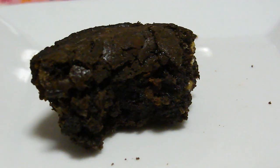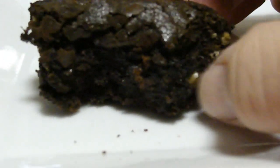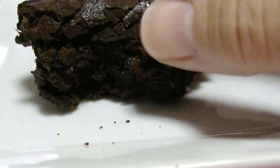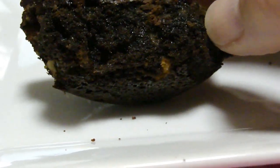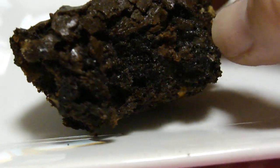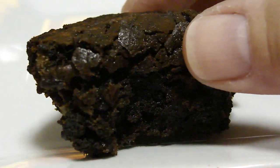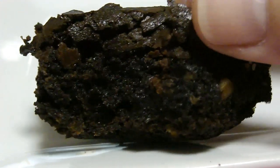Enjoy! This is nice and chewy — the inside is very, very moist. I'm not a super fan of walnuts, so I would probably leave those out. I'm fairly certain I took the piece with the raisins, and I think I tasted one raisin — truly, I don't think it adds much. Otherwise, these are really good, very very good brownies. I think I'm going to leave out the nuts next time for sure. Enjoy.